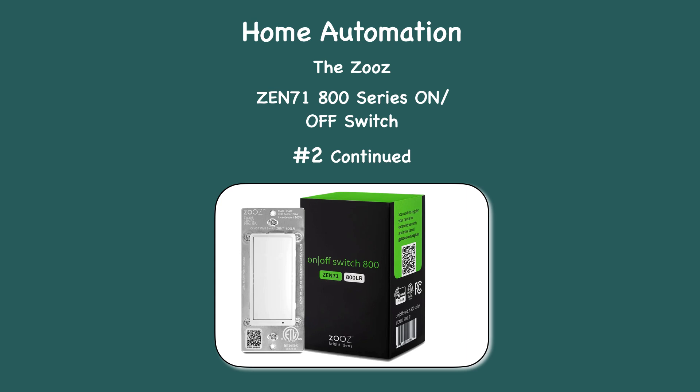As part of my home automation series, this will be the second video on the Zeus ZN71 switch. Eventually I will be posting these training videos in my Stan Store at this web address.